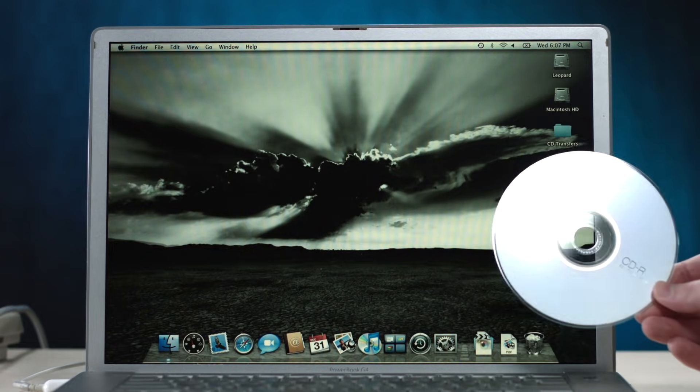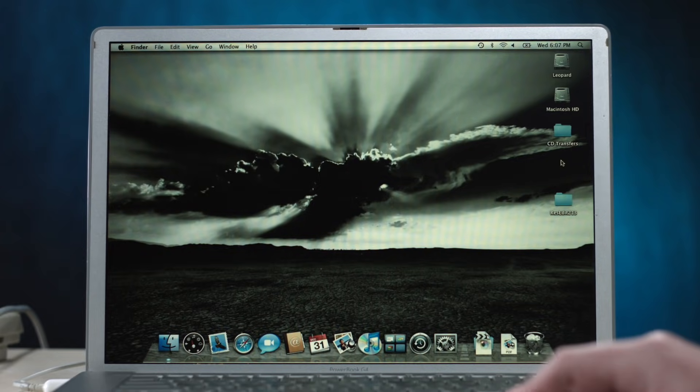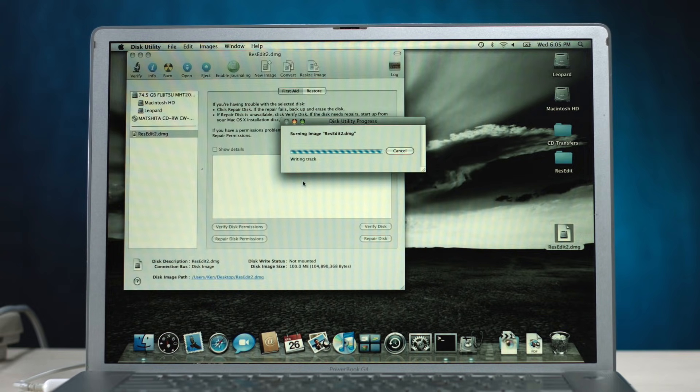I don't have a super convenient way to transfer stuff to it other than burning CDs, and I can't just burn a CD with a modern Mac because I can't make a Mac OS Standard disk image. That is why I busted out my Leopard PowerBook — we'll make a disk image and have some fun together. I'm burning 1.8 megabytes of files and wasting the other 600 or so megabytes. It feels a little wasteful, but I have 100 of them. It'll be fine, everything will be fine.